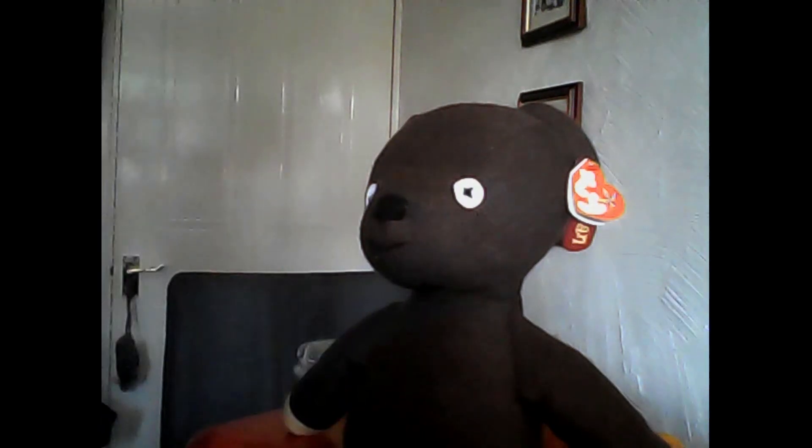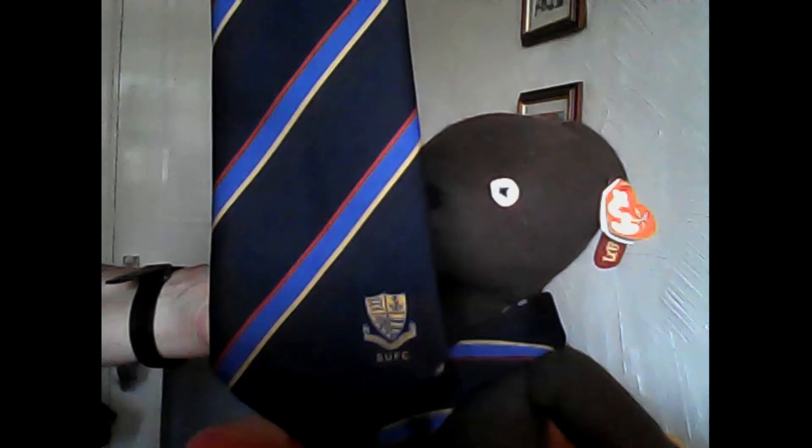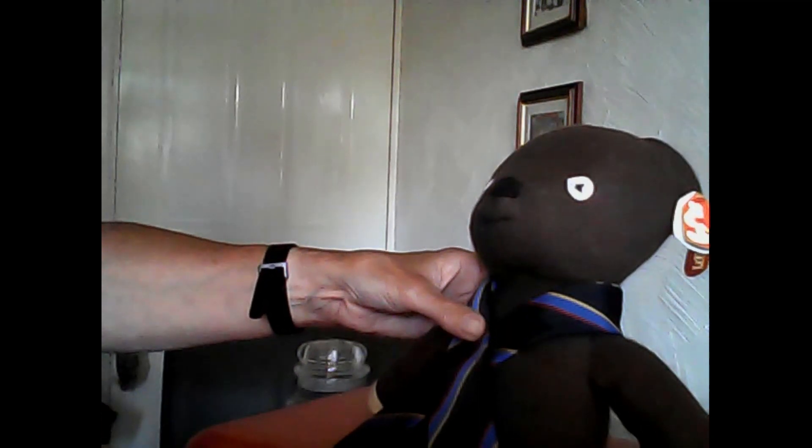Once you've done that, you need to place the tie around your neck — or in this case around Mr. Bean's bear. The wider piece of the tie, which has got the Southend logo on it, goes across. Very slowly, so you have time to copy: make sure the thinner part of the tie is shorter and behind the wider part, then put the wider piece over the thinner part of the tie so you just have a cross. Try that a couple of times.